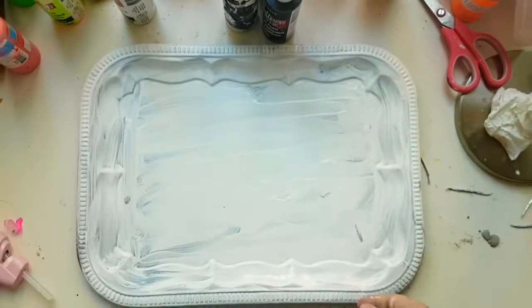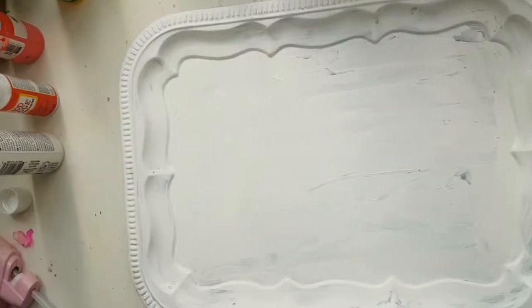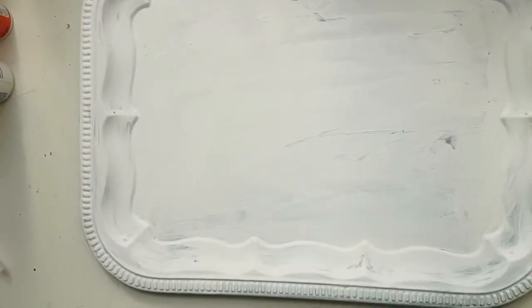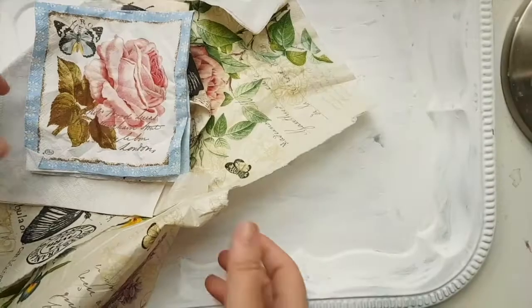Here is the first layer, and now I'm going to do another layer of white. Now that I have a nice white tray, what I'm going to do is take a few napkins and try to arrange them.